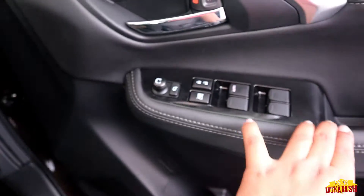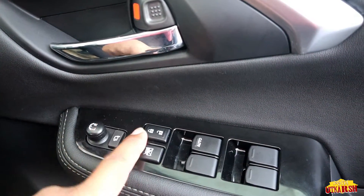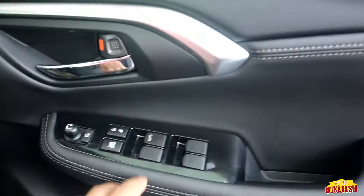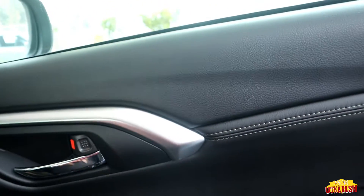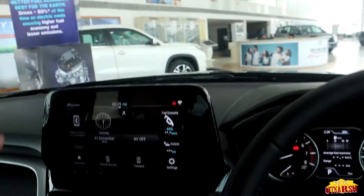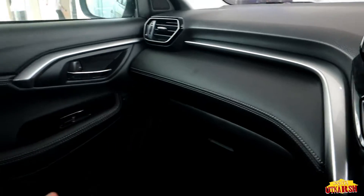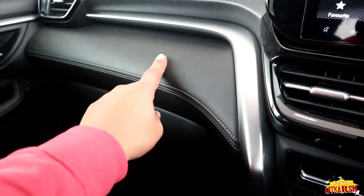On the door, we get electronically adjustable side mirrors, door unlock and lock buttons, window lock buttons, and 4 power windows — all in a piano finish and glossy finish. The door handle is chrome. The material used is soft touch material, which gives a more premium feel. The dashboard also uses soft material rather than hard plastic, with good stitching and premium texture throughout.